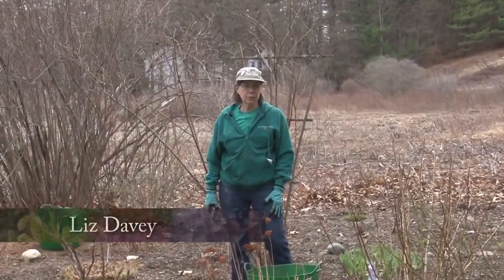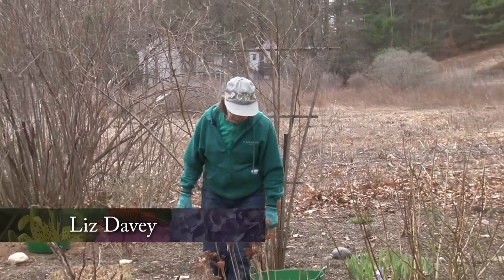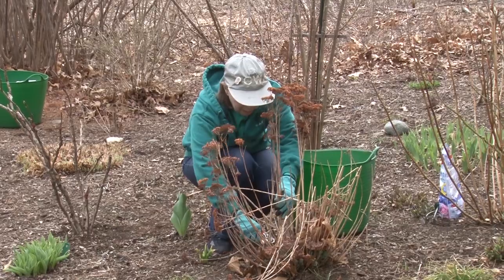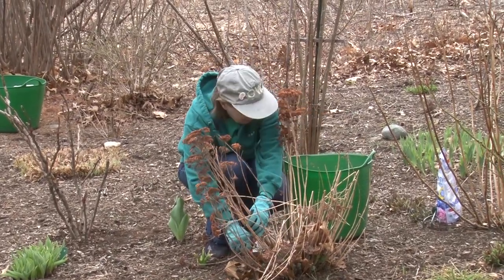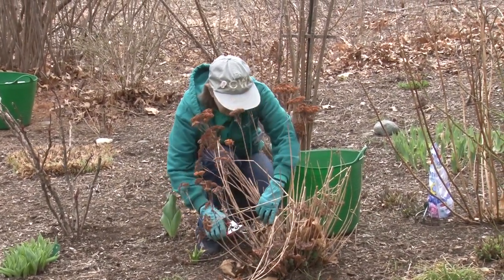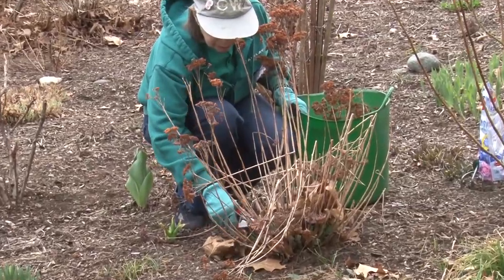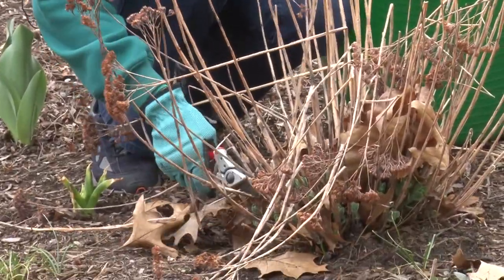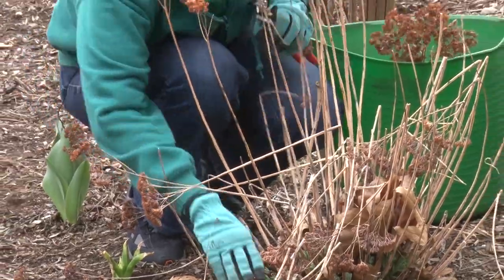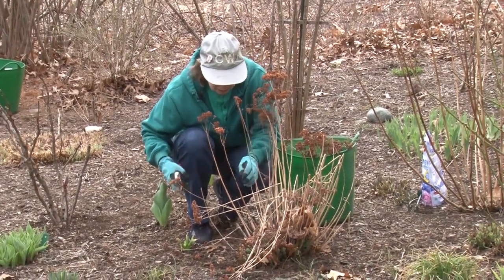I cut back most of the perennials in the fall but I saved a few just for winter interest, and it's time now to get rid of those and cut back these. This is a sedum — sedum autumn joy. It's a popular plant and we want to cut that back, cut all the old stems off. It was hard to wait for all the snow to melt in spring, but now that it's here it's hard to decide what to do first in the garden. There are so many things that need to be done: cleaning up, picking up, and cutting back. I'm glad I cut back most of them in the fall — it's given me a head start on spring.